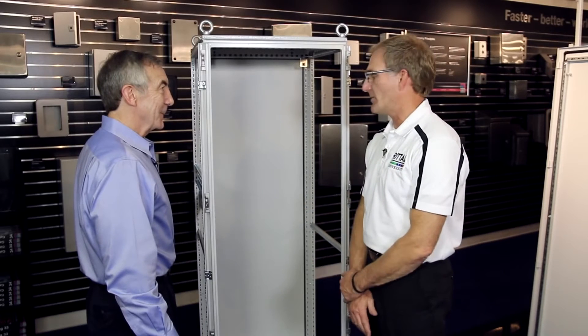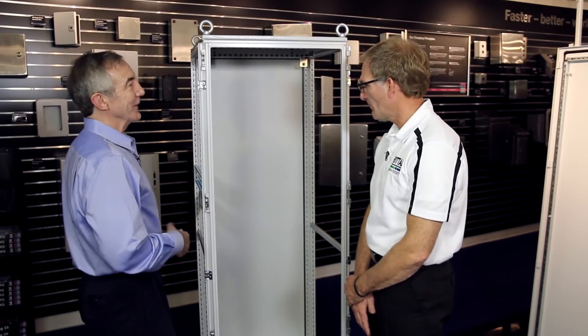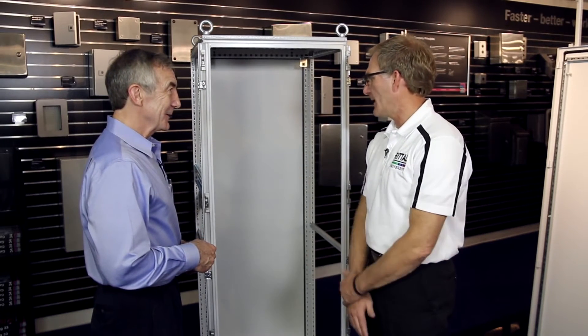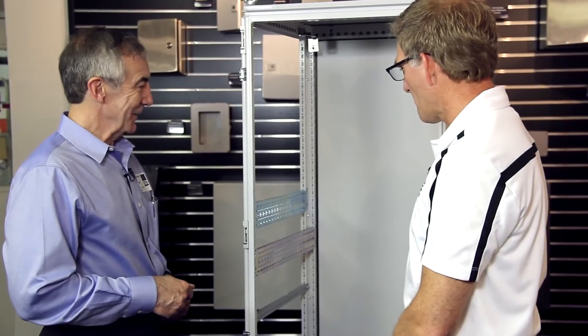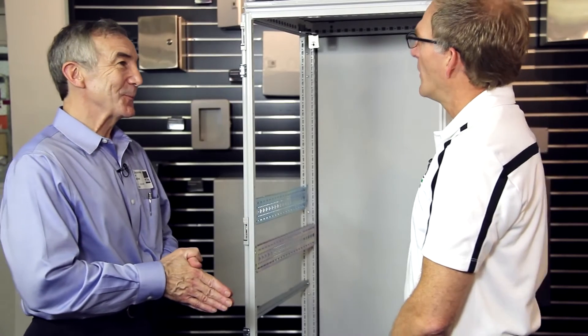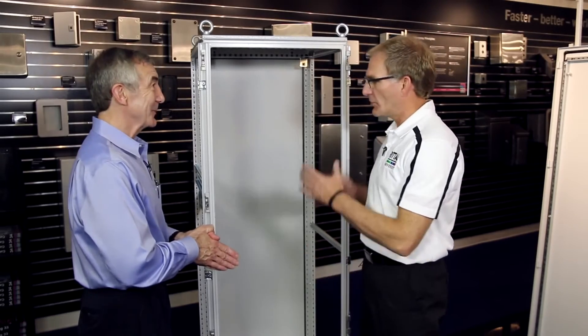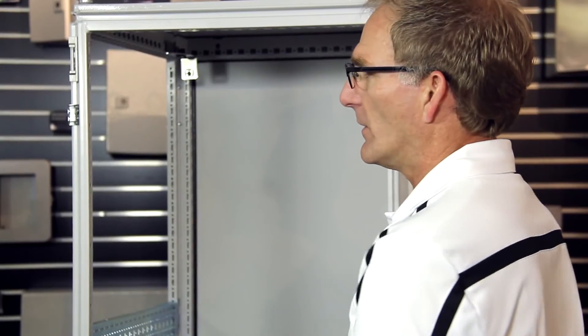You can mount all kinds of climate control or other controls to those chassis. How much weight can you accommodate? It depends on the length of the rail, but a rail like that could be a couple hundred pounds. Is there a limit to how much the cabinet can hold? We have tested the cabinet to over 3,000 pounds of load in just the frame — without any of the other panels. Just what the frame alone will support.